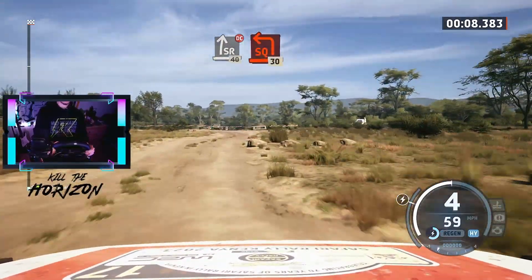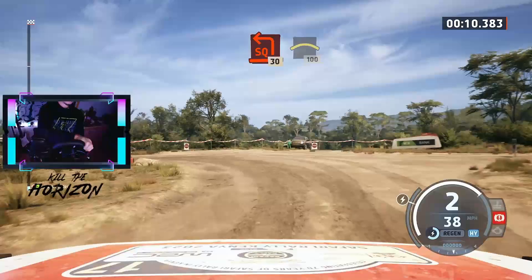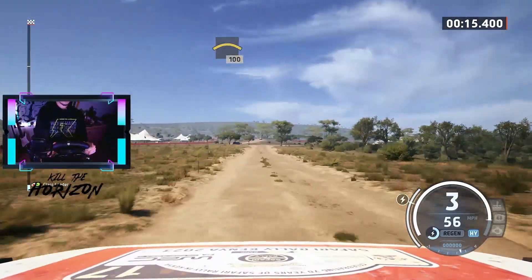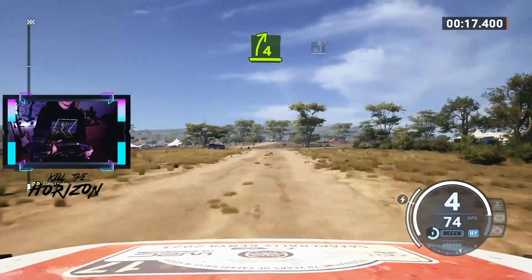Turn square length, 30. Right of a crest, 100. 4 right, pass junction, tightens.